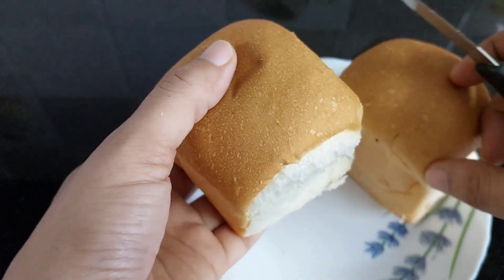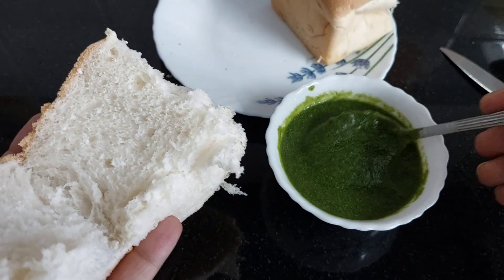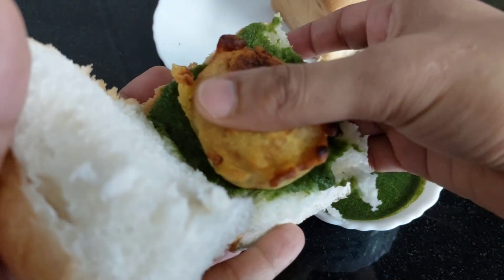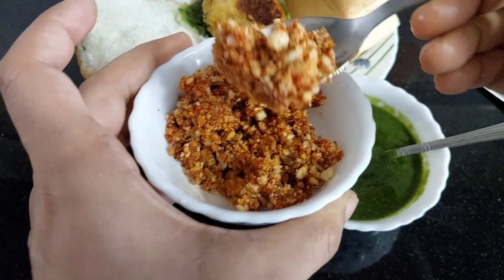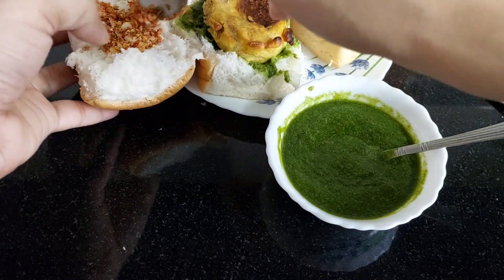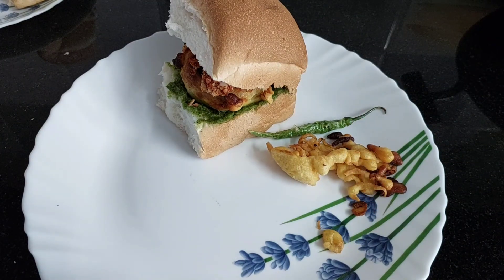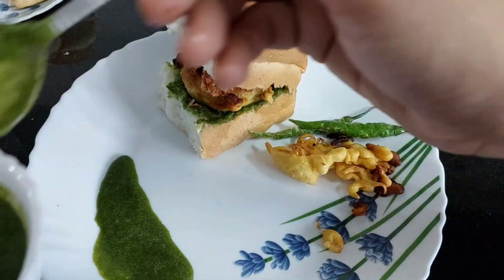Now I will assemble it. I will cut it first and add green chutney to one side. We will keep our fried bread — it is quite warm — on the side. We will add garlic chutney, which is dry. Coconut chutney can also be used, and this is peanut and garlic chutney we have prepared. We will serve it with fried rice.